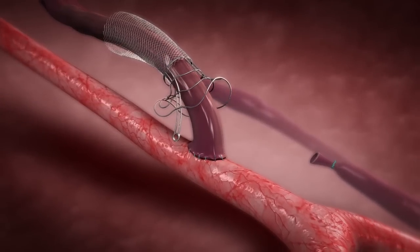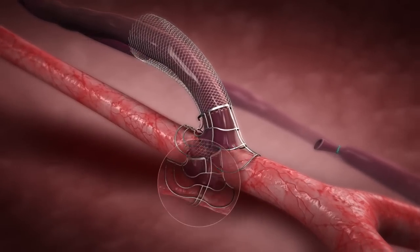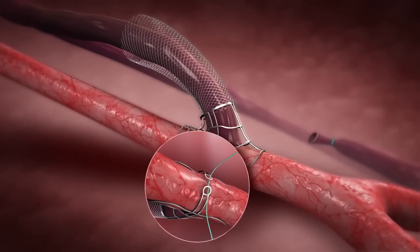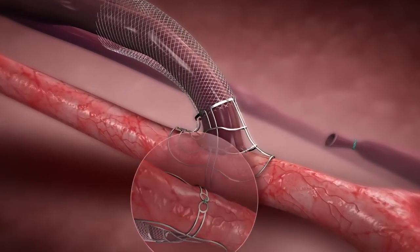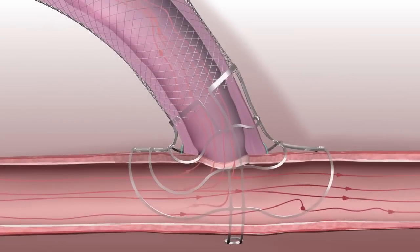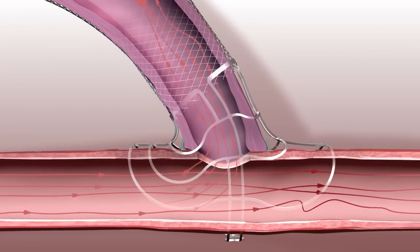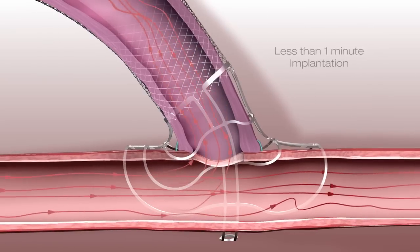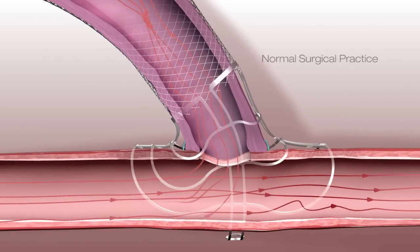Both parts address the root cause of fistula failure. Vasq was designed based on a robust scientific rationale to improve turbulent flow patterns. Vasq has been shown to be a safe and effective device in human cases. Less than one minute implantation doesn't change the normal surgical practice.